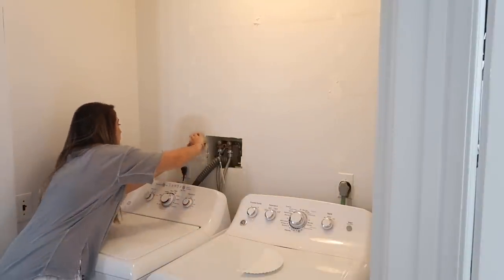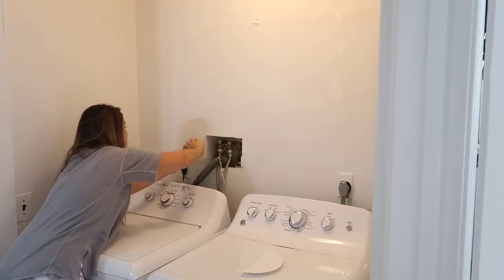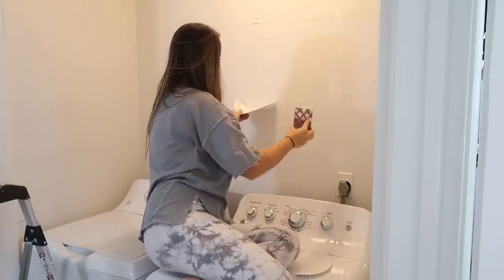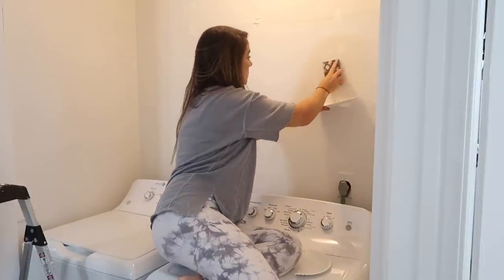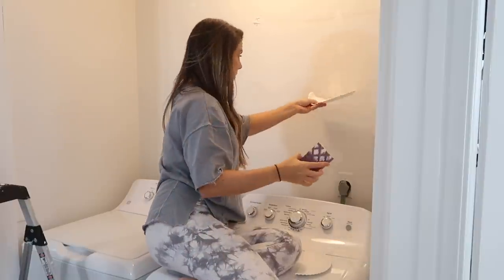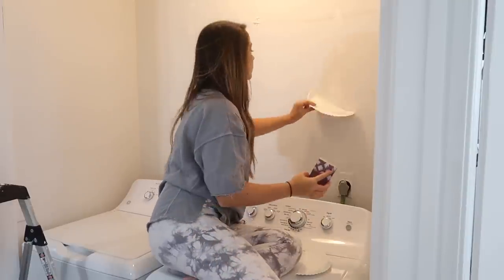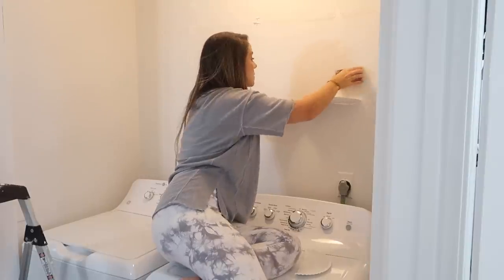I'm back inside to sand down the spackle, and since I was not taking the washer and dryer out, I tried to minimize the mess the best that I could from the sand getting everywhere. I got a little creative and cut a paper plate in half to catch anything that fell. Once that's done, I'll quickly roll on some paint. The color that I'm using today is Snowbound — this is my all-time favorite paint color. We have this color around our house in several different rooms; it's just the perfect white with a tint of gray, and it's by the brand Sherwin-Williams.